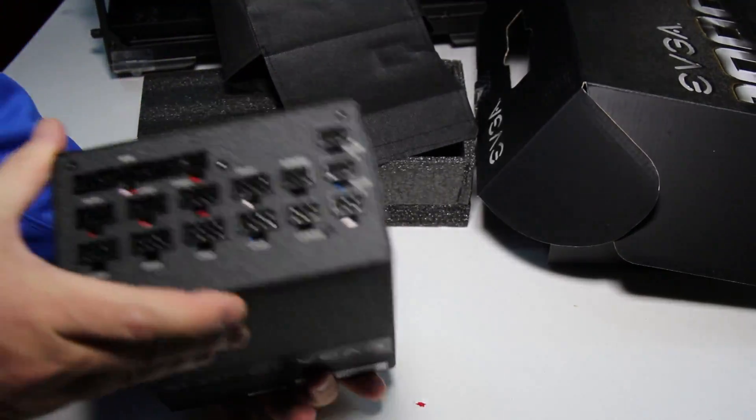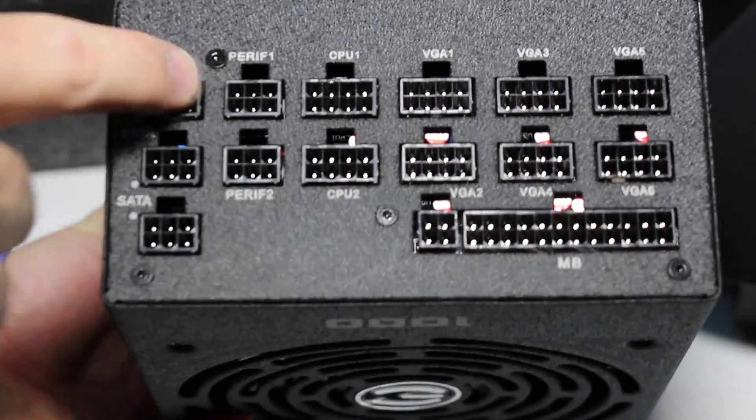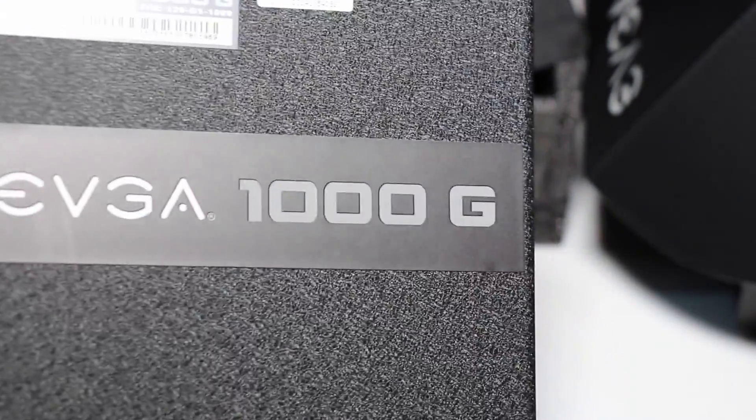I'll put a link in the description where you can find all the details about this particular power supply, as well as where you can buy it on Amazon. I grabbed this thing for $147, which I believe retails for like $180. I think you can still find it for about $160 or so, so you can save a little bit of money.